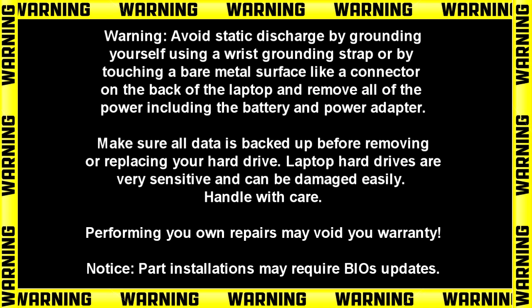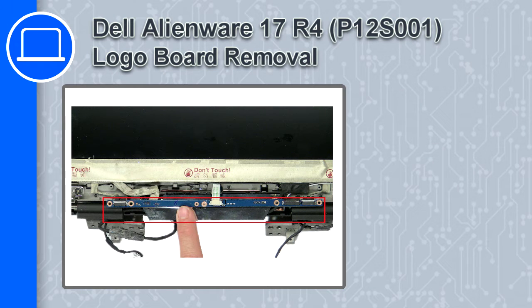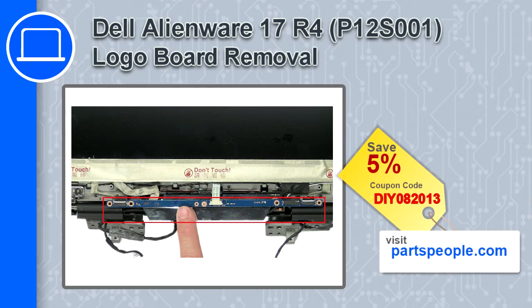Hey, what's up, this is Ricardo and in this video I'll show you how to remove the logo board from a Dell Alienware 17 version R4. If you're looking for parts for this laptop, go to our website and use this coupon for a 5% off discount.